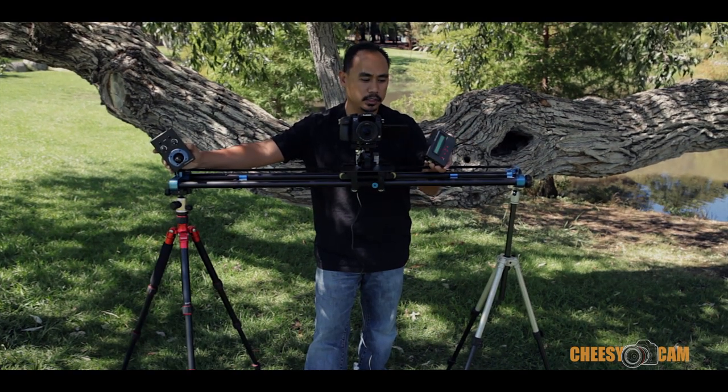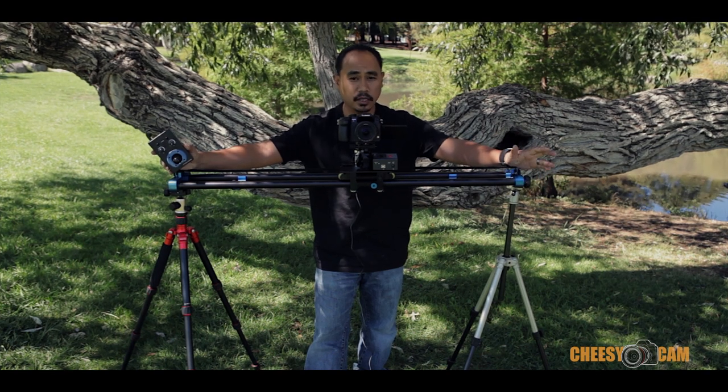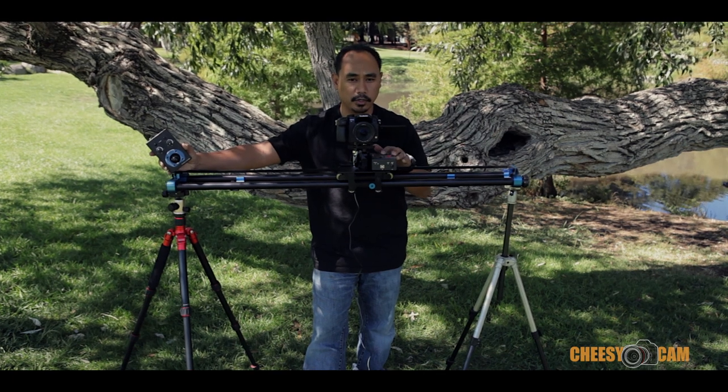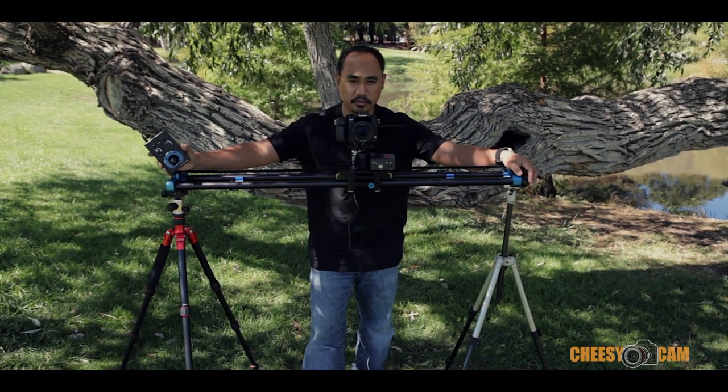Here's the MX2 controller. This allows you to program the slider to move in different directions, how fast or how slow you want it to go. It also supports firing your camera off as an intervalometer if you needed to.